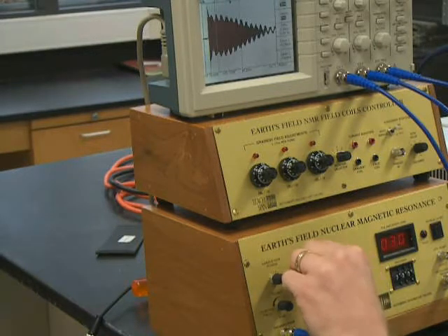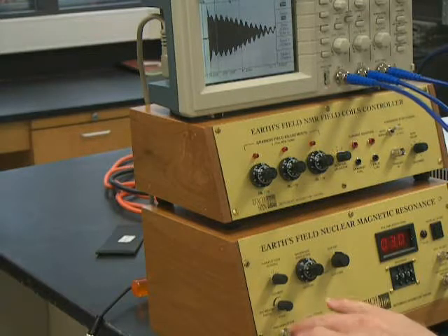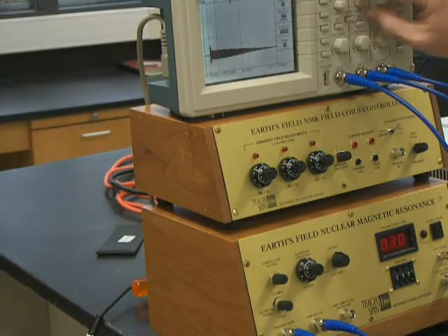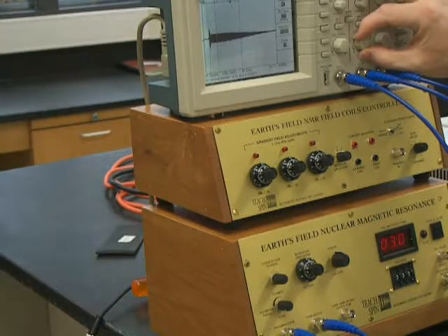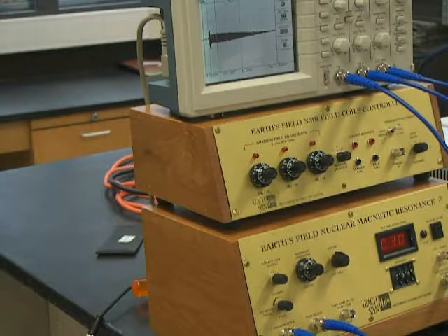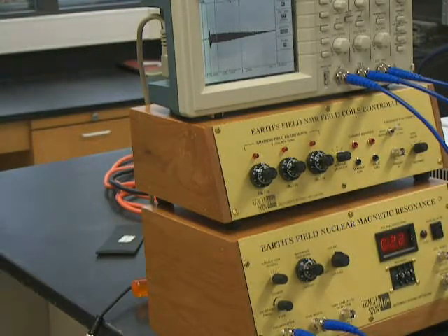Now we need to start tuning the bandpass filter. Right now we've been looking at the signal before the bandpass filter. The bandpass filter will filter out high and low frequencies and only let a certain range — about 100 hertz — through. We start at 5 on the dial, turn on channel two and turn off channel one, position channel two in the middle at about one volt. The bandpass filter will increase the strength of the signal if we get the right frequency range and decrease unwanted signals like the 60 hertz noise.